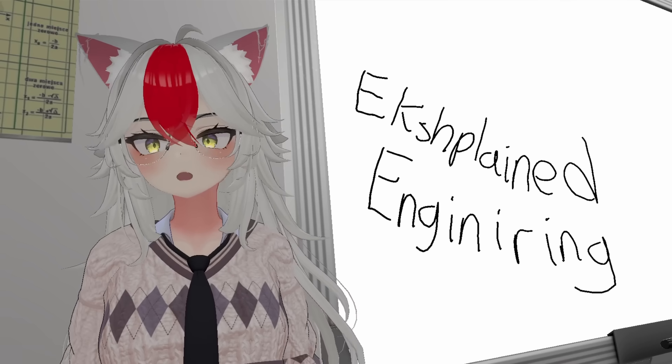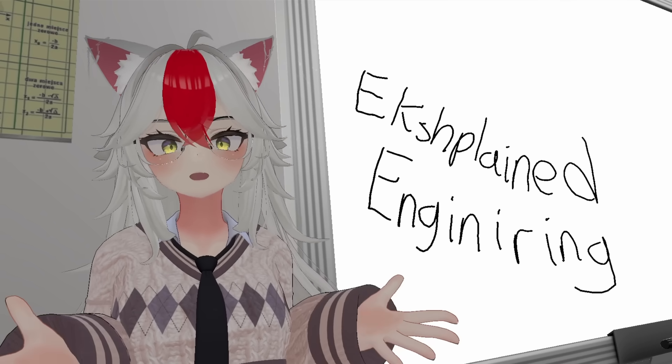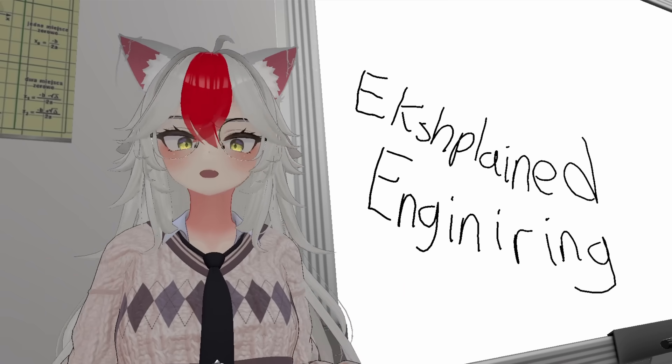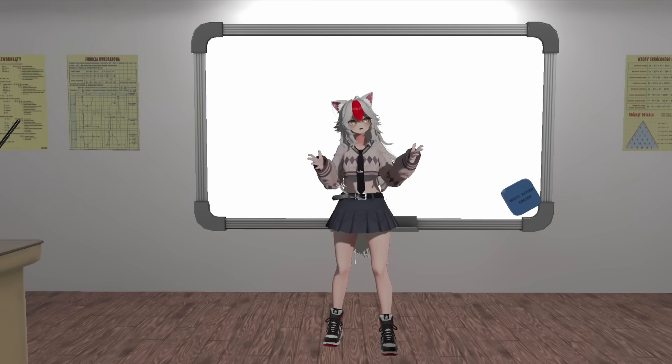Hello everyone and welcome. In this video we'll be talking about... Wait, this intro sounds familiar. Sorry guys, I can't animate visuals, so for some parts we're going to use the whiteboard over here. Hi, I'm your professor for today, Professor Aimee Kurama, and welcome to class. Now listen up or else.